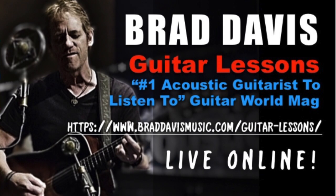We just launched Brad Davis Zoom lessons and you can check it out on the website. Go and make an appointment — I'd love to talk about what you want to accomplish on your guitar playing. I will see you online. Zoom, Brad Davis.